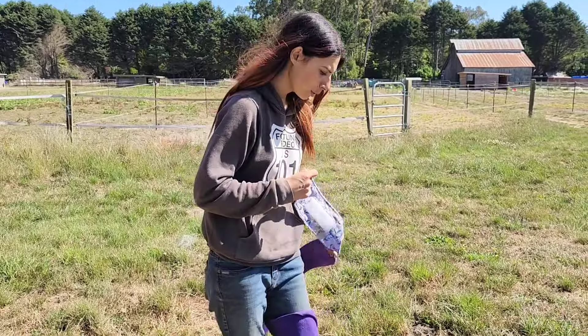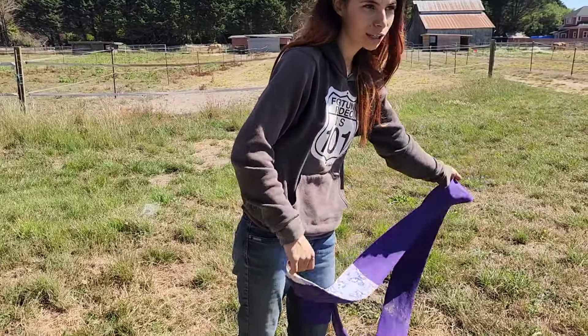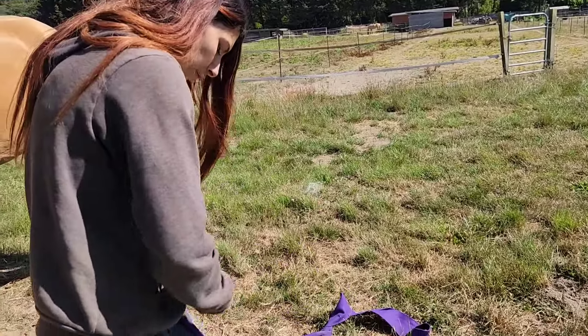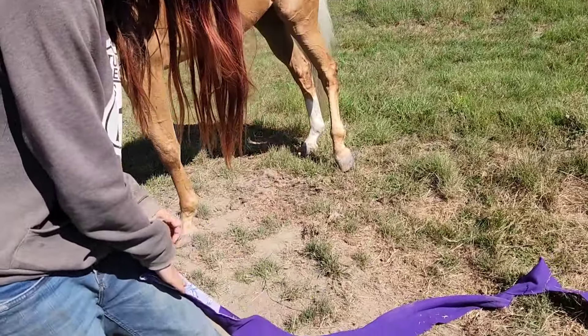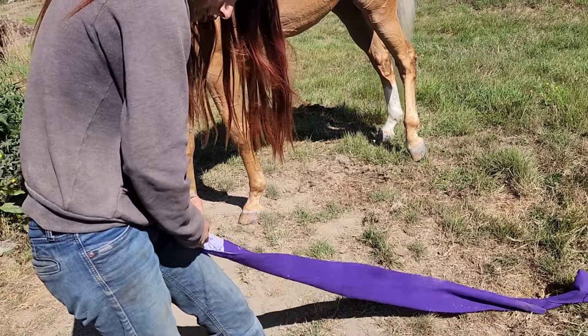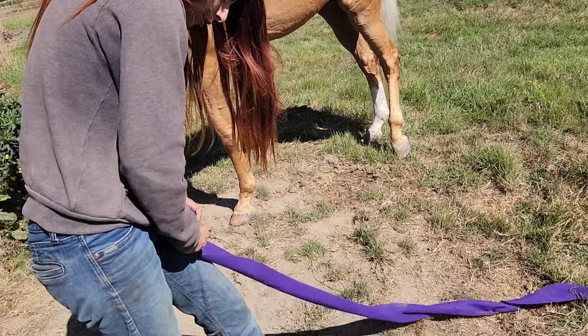I want to make sure that you put your polo wrap in the roll the correct way before you put it on. You want to make sure that you go velcro to velcro and you want to keep the line pretty tight as you work your way up. Make sure that it doesn't fold over.